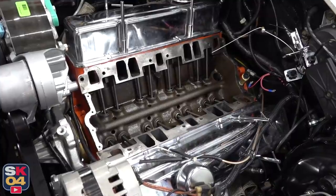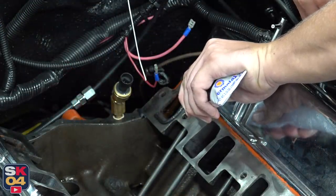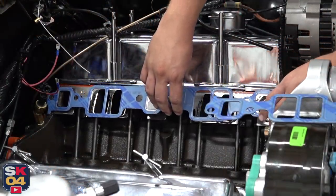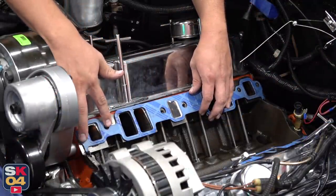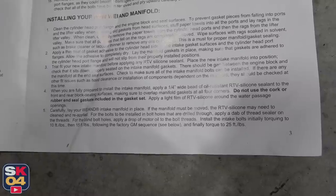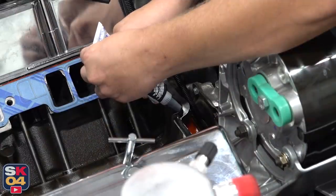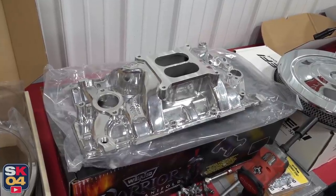Everything's clean, prepped, and ready to go, so I can start laying down my RTV and fit the new gaskets. The directions for the intake manifold actually say not to use the cork or rubber end-seal gaskets included in the gasket kit. Well, I guess that settles that debate. After letting the RTV cure for a few minutes, it's time to install the new manifold.